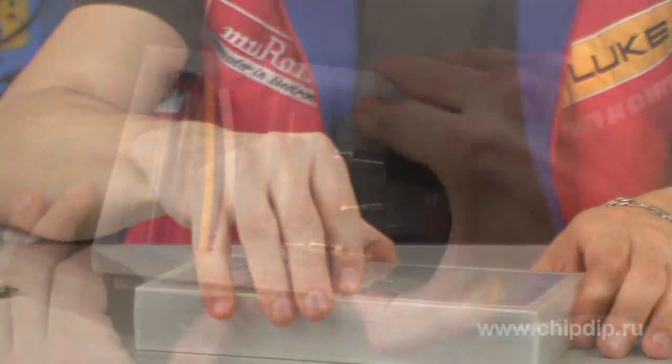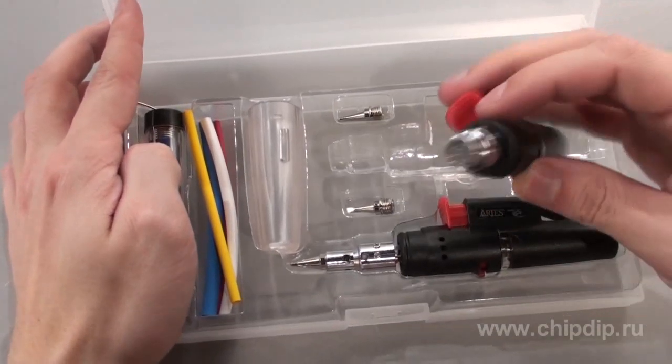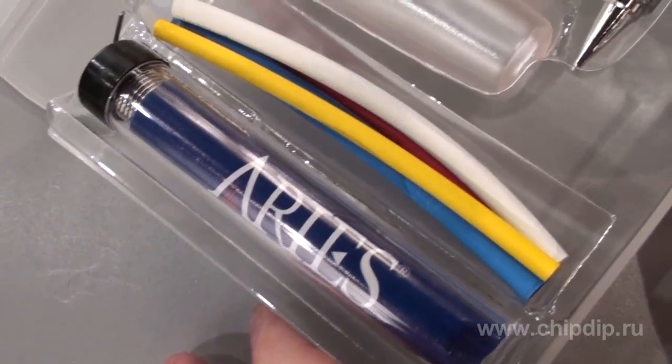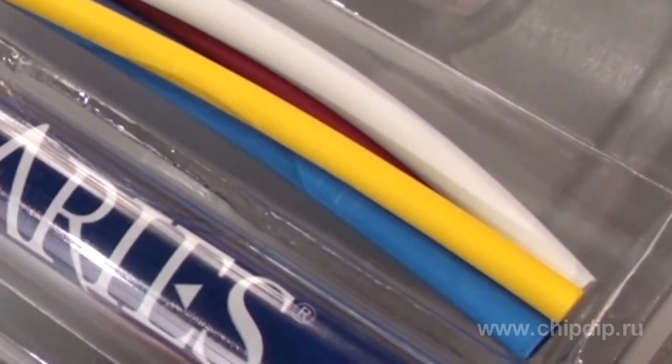Let us look at the gas-powered soldering kit ES630KB offered by Pro Areas. This kit is multifunctional as it includes both a highly compact butane-powered soldering iron and a heat blower. The kit comes with a tin and lead POS60 solder, two conical and chisel soldering tips for the soldering iron, and shrinking tubes for the heat blower.